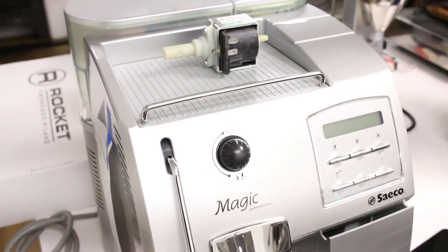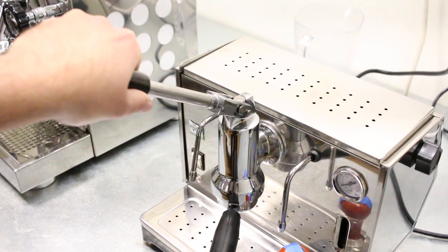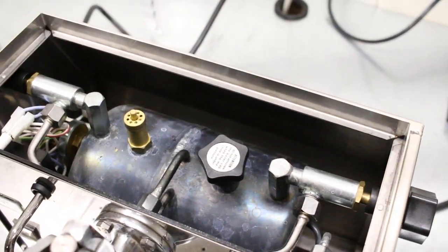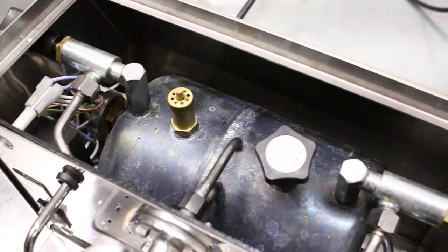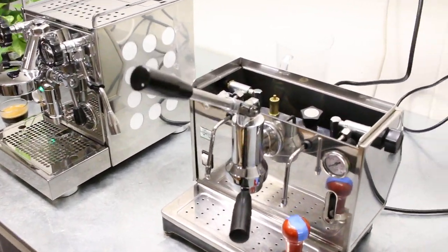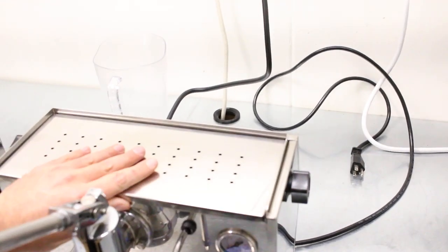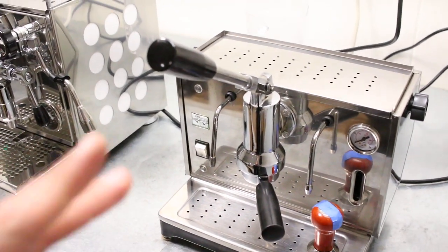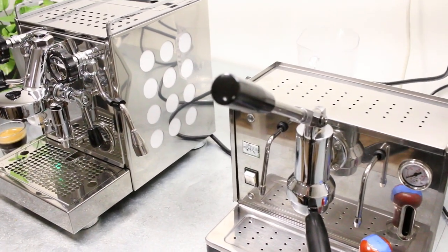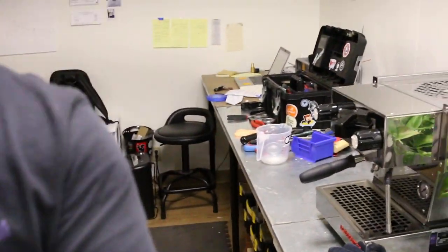They don't make them like they used to — the new machines are not as good as these old ones. I'm also going to be rebuilding this Ponte Vecchio soon. Check out the size of the boiler on this thing — it's huge. The Appartamento has the same size boiler inside, and look at the difference in the overall machine size. This machine is very capable even though it's small and it's a lever machine. Ponte Vecchio is one of the few that still makes this style — it's a new machine you can buy, around $1,500.